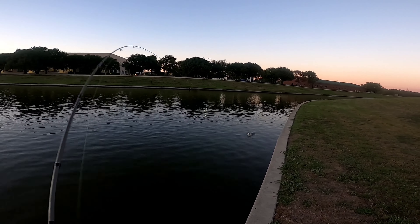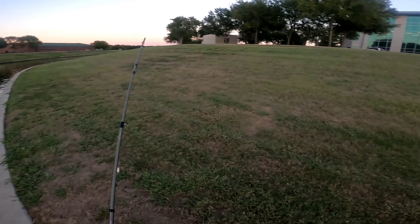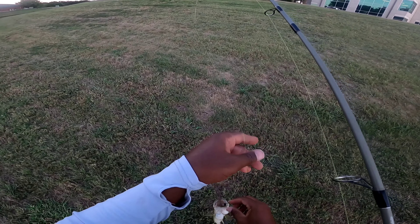Lately I've been catching these small bass. I don't mind though — I don't need a big bass but I don't mind. I'm having fun. Pretty little healthy bass. There you go, fish number one!